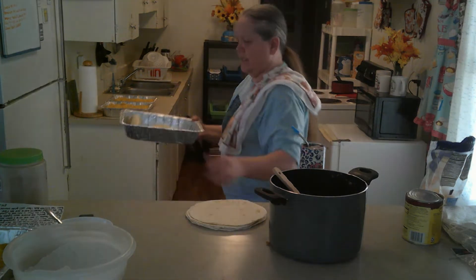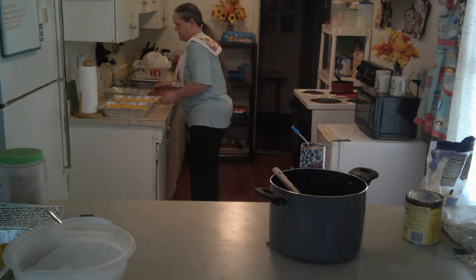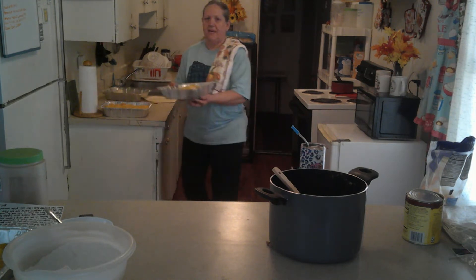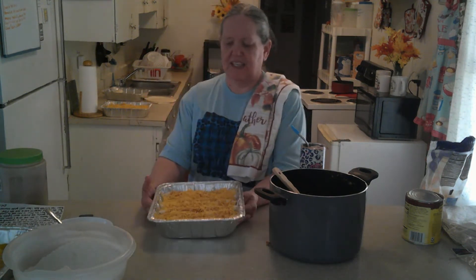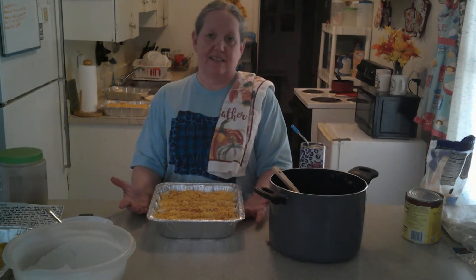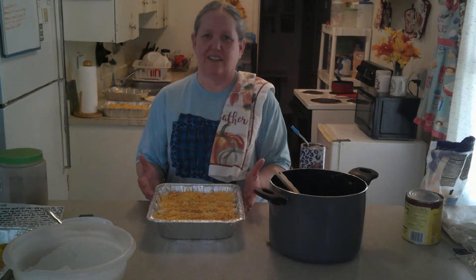You're going to take and put sauce over the top of them, and then put cheese over the top of that. There are two pans I've already got made, and this is what it's going to look like once you're done. Now put these in the oven at 375 for 20 minutes. They will be done, they will be heated throughout, and they're going to be very, very delicious.